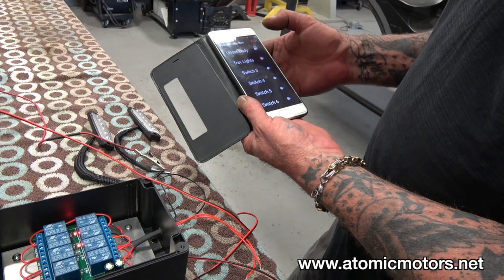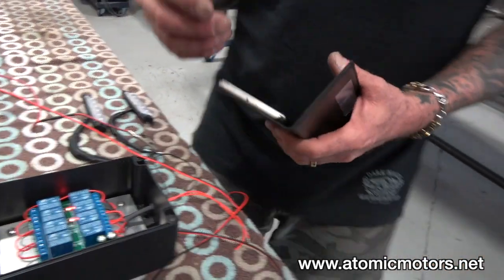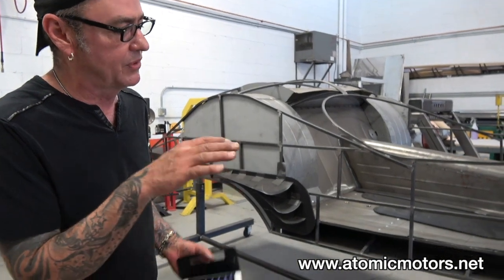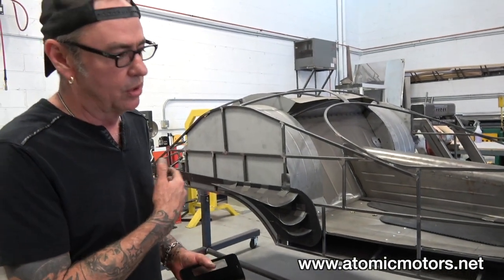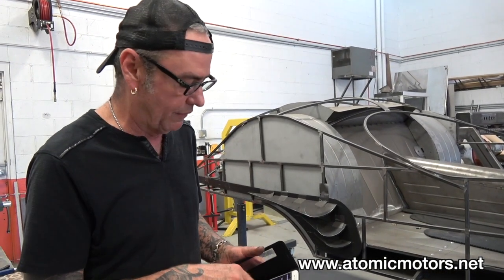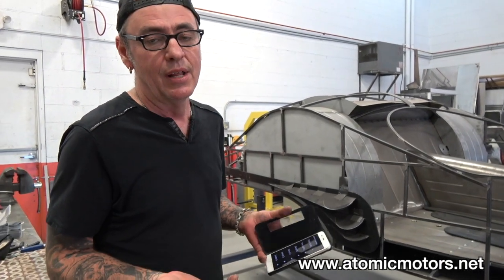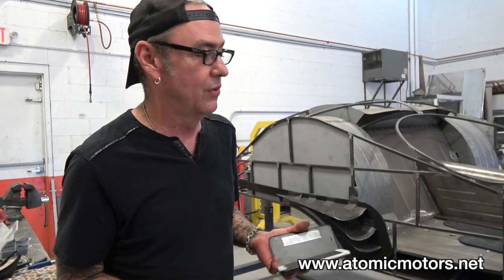Once you've got it done, you can use it to turn switches on and off on the hot rod we're building here. All of the airbags — the ups and downs for the airbags — all the lighting, everything else would be run all off the Bluetooth system. It makes it nice and simple.